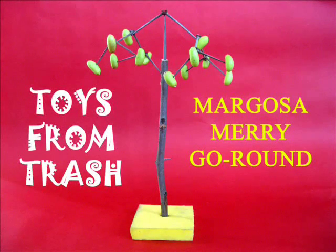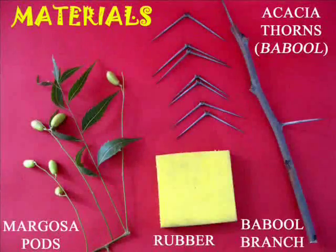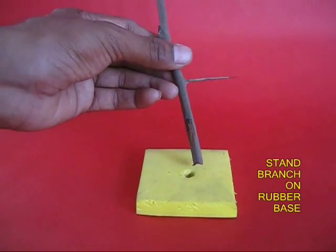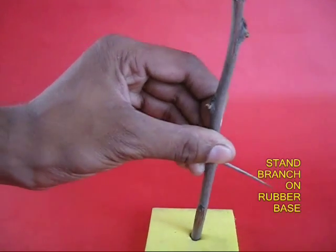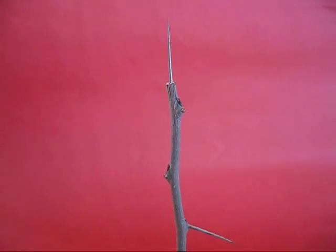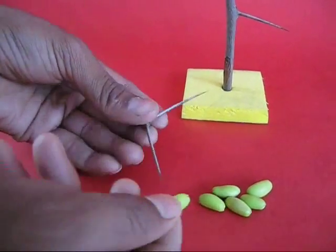This is a very wonderful merry-go-round which you can make from margosa pods and acacia thorns. Take a branch from the acacia tree and make it stand up on a piece of rubber. Then take a long acacia thorn and fix it on the top of this branch.